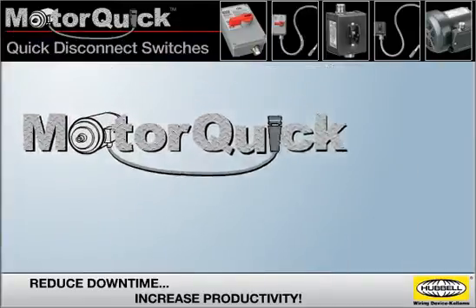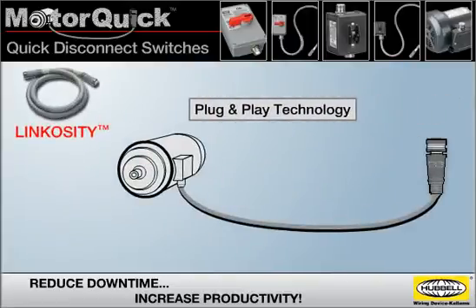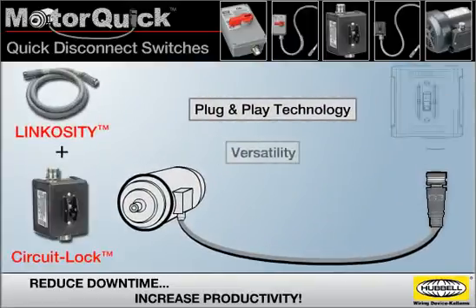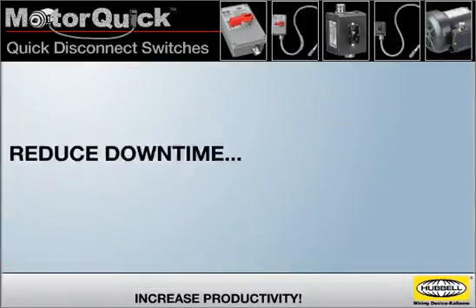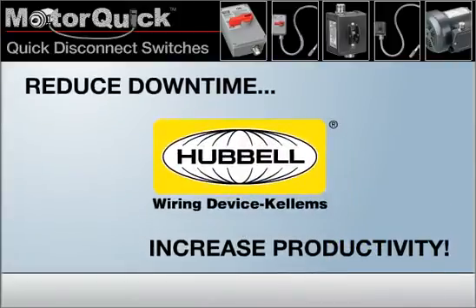MotorQuick quick disconnect switches combine the plug-and-play technology of the Linkocity power system with the versatility of CircuitLock motor disconnect switches. Reduce downtime and increase your productivity with MotorQuick from Hubble.